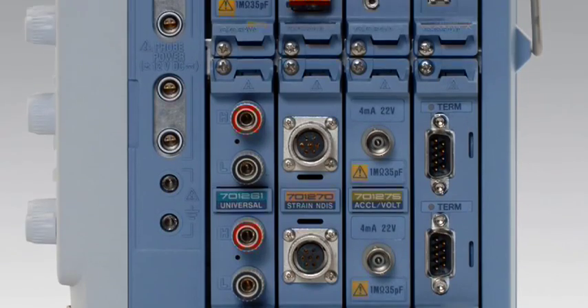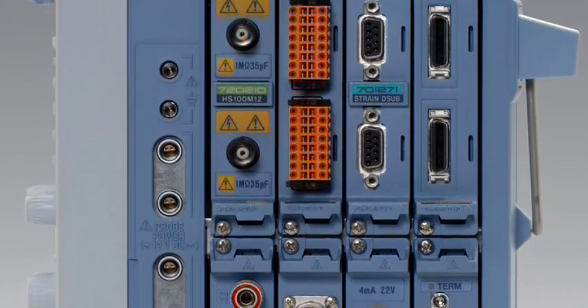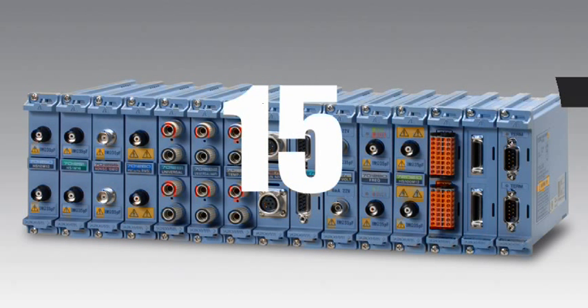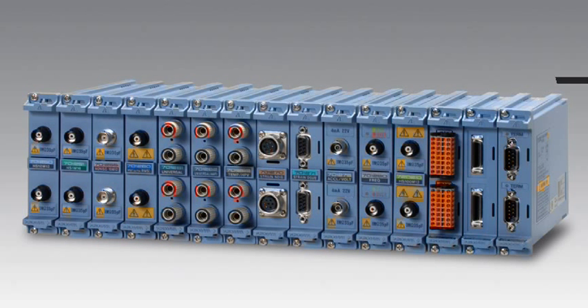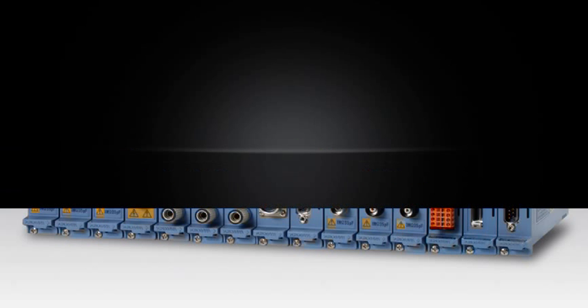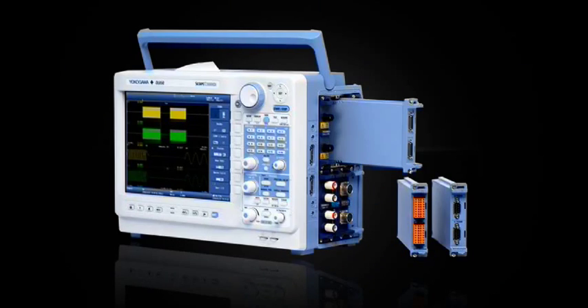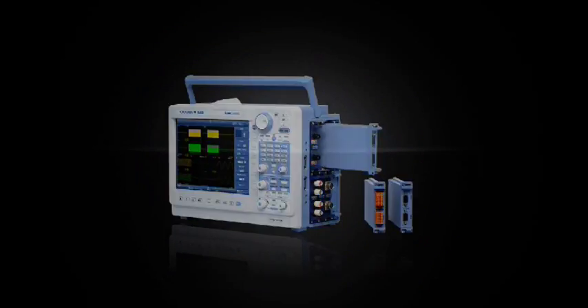A ScopeCorder is designed to handle nearly every type of electrical or physical signal. 15 unique module types allow direct input of popular sensors like thermocouples, accelerometers, strain gauges, tachometers, and more. These modules are shielded for the best noise immunity, and can be easily interchanged to suit your application.